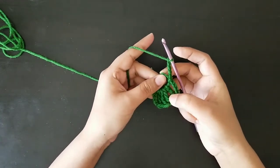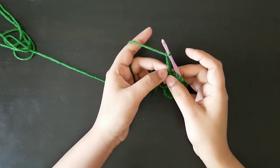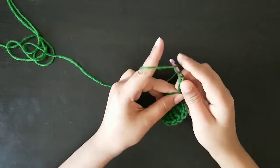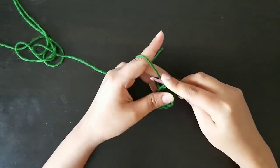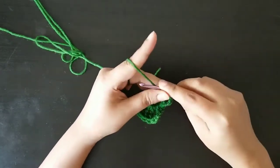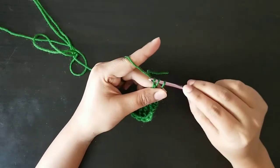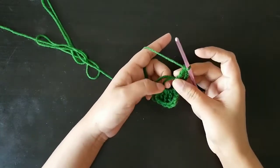We are going to repeat the same stitches four times on this side. Yarn over three times, insert the hook in the circle, pull the yarn from the first two, pull the yarn from the next two, then pull the yarn from the next two, and then pull the yarn from the last two. Repeat this for the next three times.